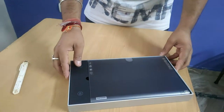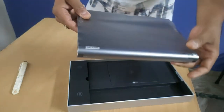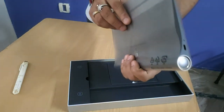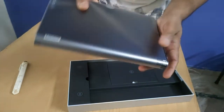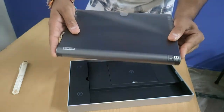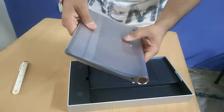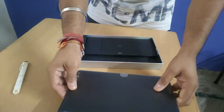So this is the Lenovo Yoga Tablet — it's sleek! These are the speakers on both sides: two-side speakers with stereo sound. There is also a lock here, and this is a stand. I will show you the other accessories.